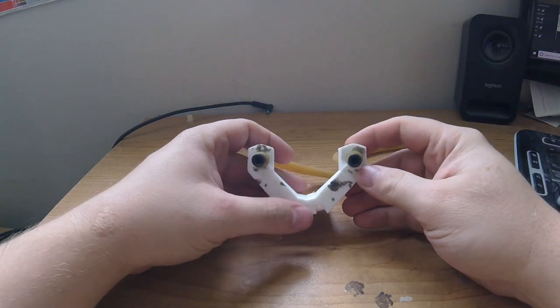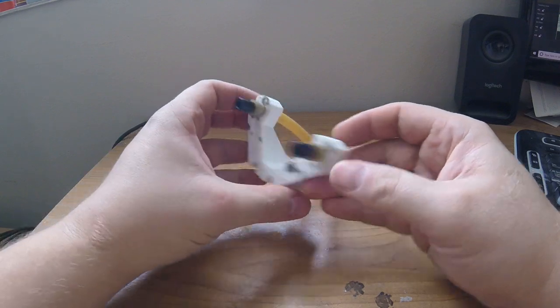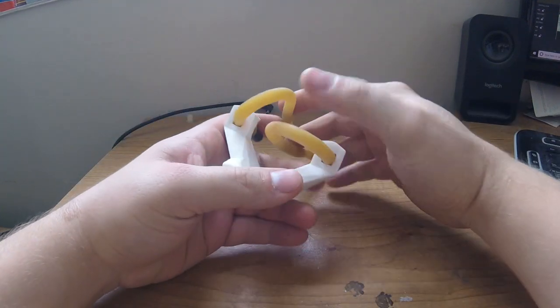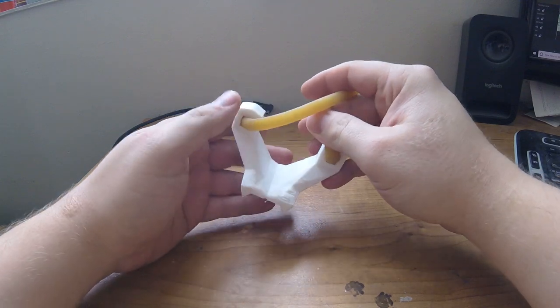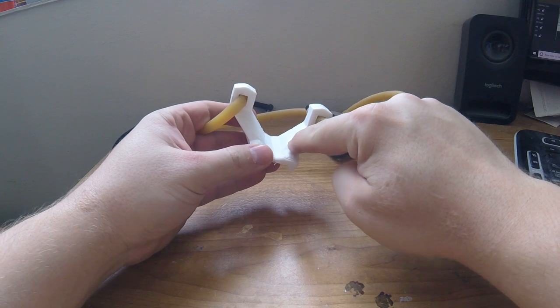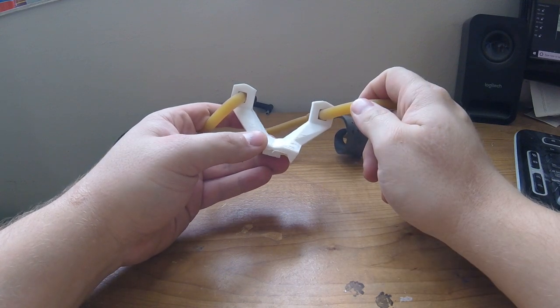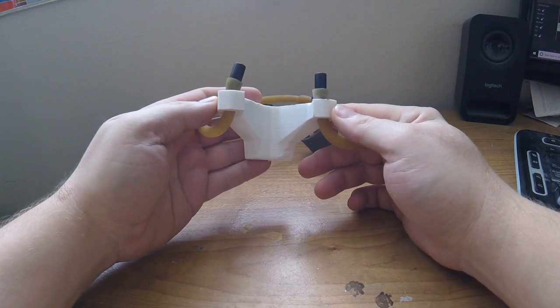For regular slingshot use, I also think the two yoke sides are a little too close together. It doesn't happen too frequently, but occasionally — especially if I have large or irregular-shaped pebbles for ammo — the round will strike the edge of the yoke and ricochet off in an unintended direction. In a future revision, I'm going to widen the gap between the two band mounts.